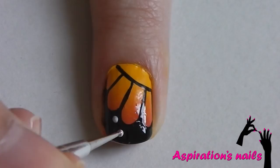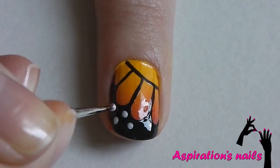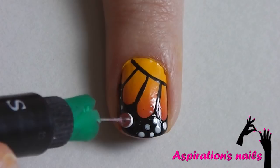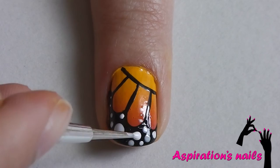And now just apply different size dots with white nail polish. Here I decided to add a bigger dot so I went over the old ones with black polish and let it dry before I applied the new dot.